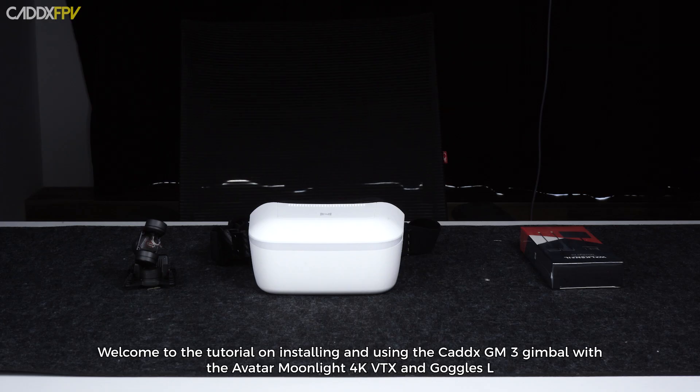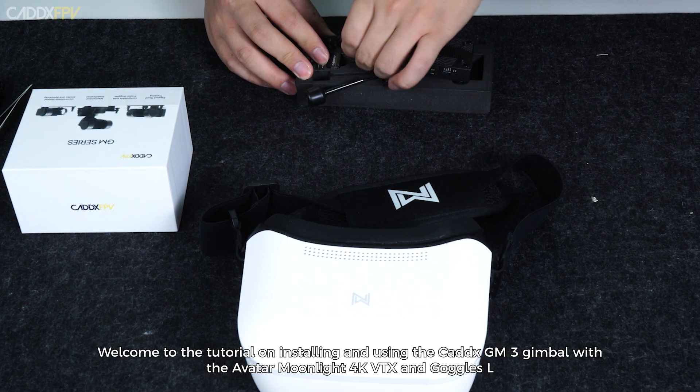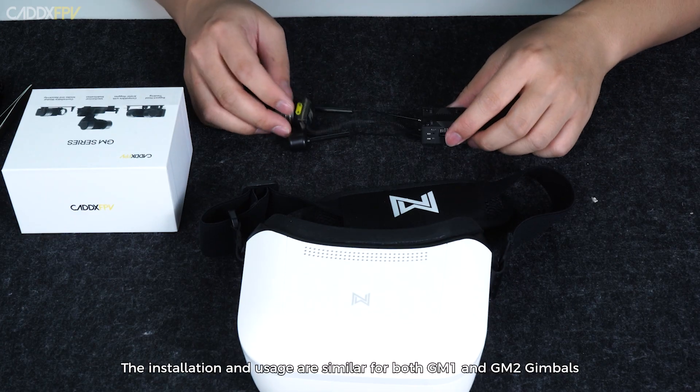Welcome to the tutorial on installing and using the Cadex GM3 gimbal with the Avatar Moonlight 4K VTX and Goggles. The installation and usage are similar for both GM1 and GM2 gimbals.